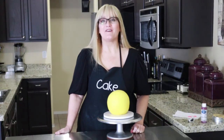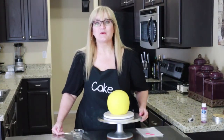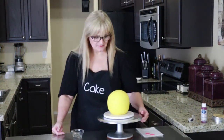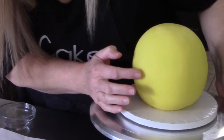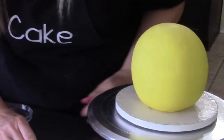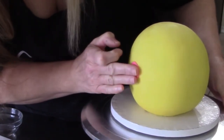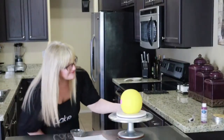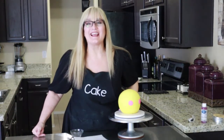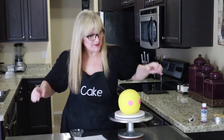Our International Day of Happiness cake is almost done. Let's go ahead and put on the cheeks first — let's see where we want these cheeks to go. Just a little bit of water on my finger. It almost looks like an alien right now — the eyes look lower and pulled apart, but it looks cute.